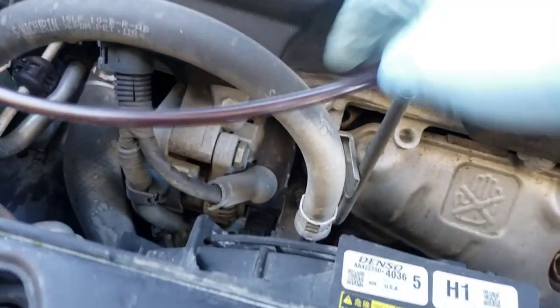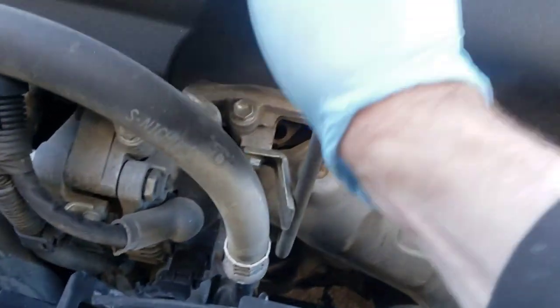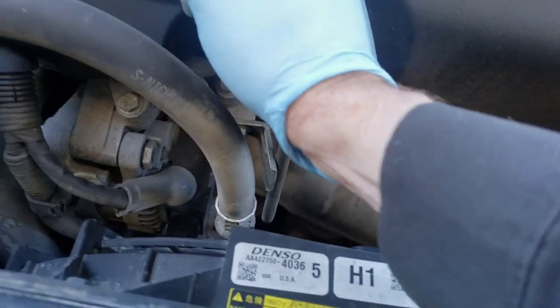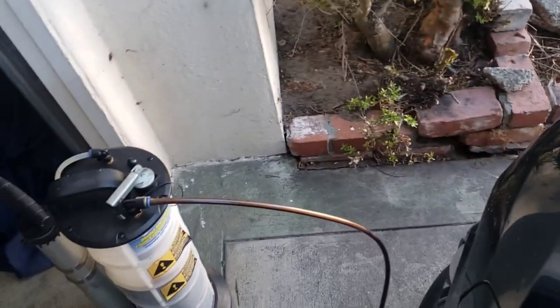It's starting to get to the bottom. At this point I kind of plunge the tube in and out a little to see if I can get any deeper or get the last bit out. That's all we're going to get out.